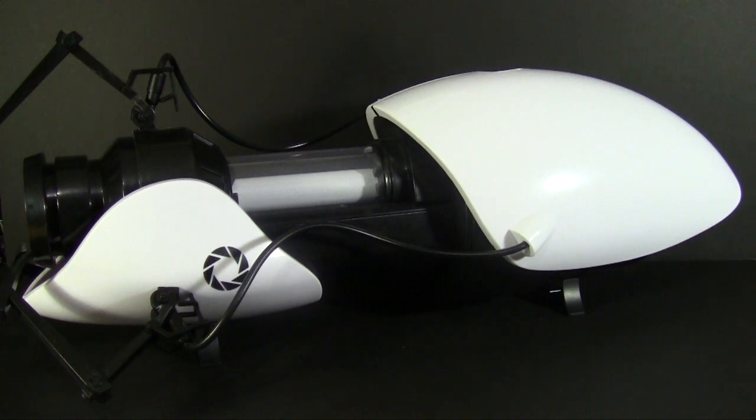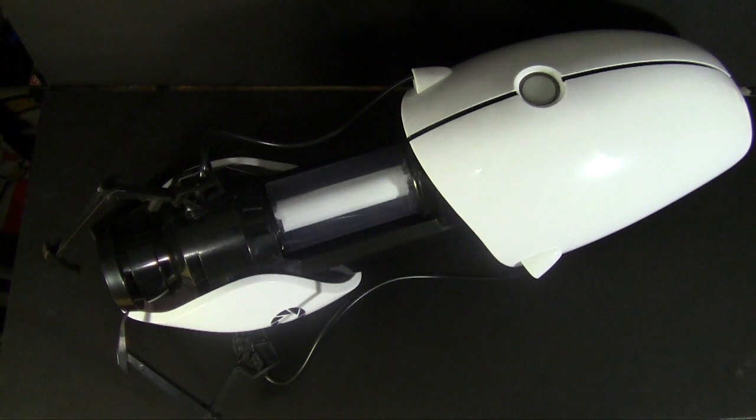At almost two feet long, this is a one-to-one scale of the signature device from Portal. As befits Aperture Science, it is sleek, cleanly designed, and very, very white, with black exposed in the front on the more machine-looking parts.